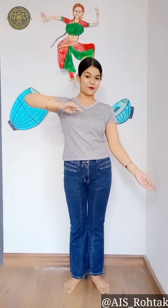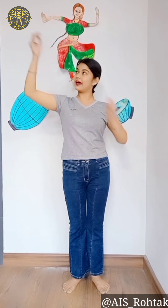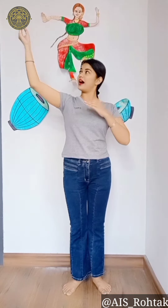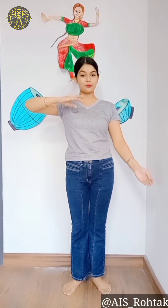Again doing 1, 2, 1, 2, 3, 4, 5, 6, 7, 8. We will alternate: right, left, right, left, right, left, left, right, left. Like this: 1, 2, 3, 4, 5, 6, 7, 8. We will put the right hand up and then the left hand.